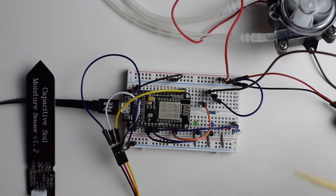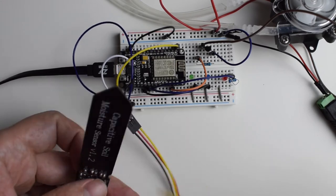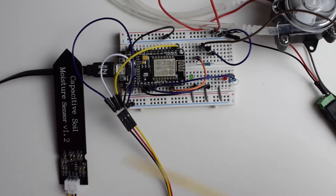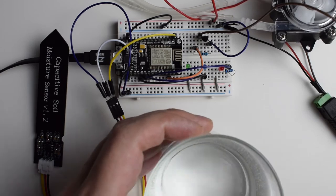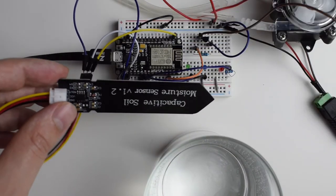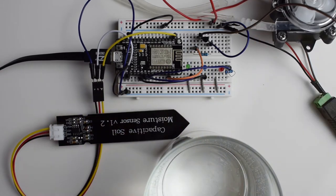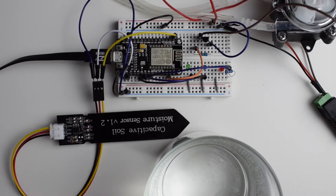Now I can move to the code, but there is one additional thing we need: since the moisture sensor uses analog output, we're going to get a range of values depending on the amount of water in the soil, and for that I'll have to calibrate it. We need to know the minimum and maximum value. So before I connect it, let me grab a glass of water. I'll check the sensor in air first to get the lowest value, then put it in water to get the highest, and based on that we'll calculate the percentage of water in the soil.